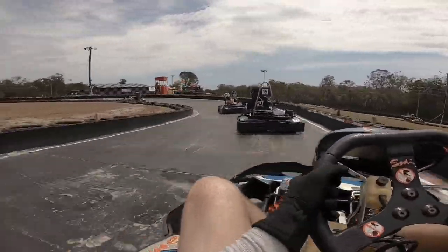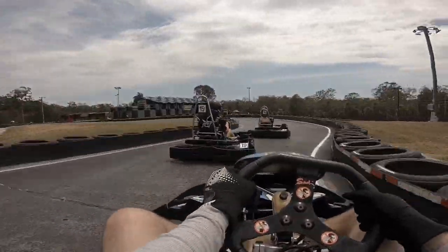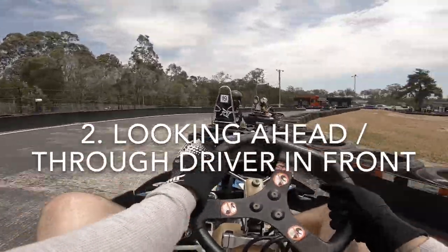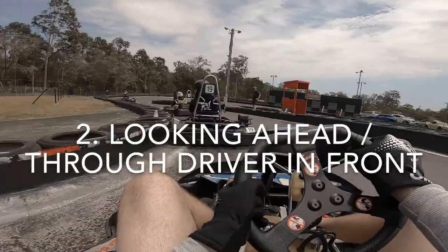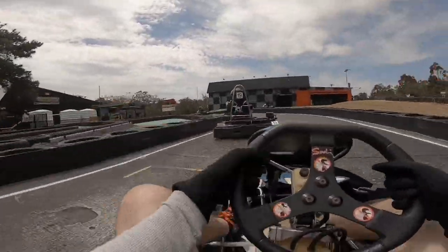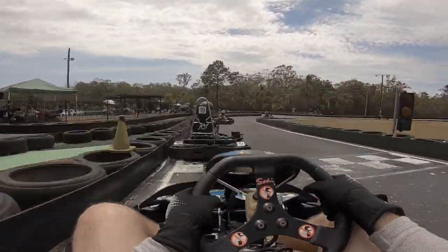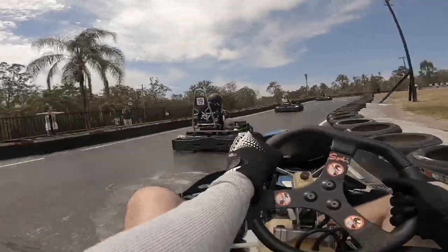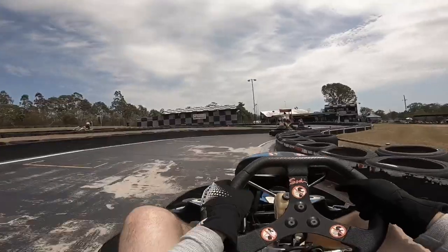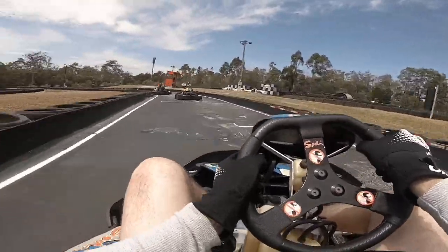Running into the back of kart number 19 there — that incident brings me to tip number 2: looking ahead, or looking through the driver in front of you. TJ specifically mentioned that incident where I ran into the back of number 19 as a good example of why I should be looking further ahead than I currently am. Up the inside — get in there, Bobby! Good job, mate.